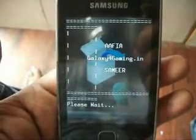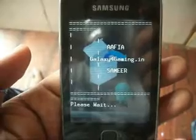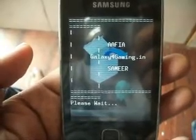This ROM is in beta version, so you may face some bugs. I am working on it and it will be fixed very soon.